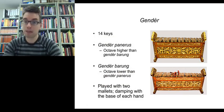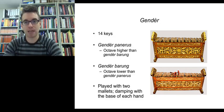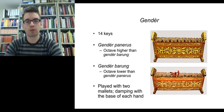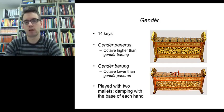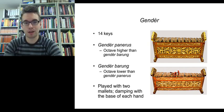Another instrument with thin metal keys, related to the slentum, is called gender — with a hard G and emphasis on the second syllable: gender. Unlike the slentum which has seven keys, gender has 14 keys. Whereas there's only one slentum in an ensemble, usually there are two gender in a Javanese Gamelan ensemble: a high-sounding gender panarus, and a middle-sounding gender barong — which sounds lower than the gender panarus, much as the saron barong sounds an octave lower than the saron panarus.